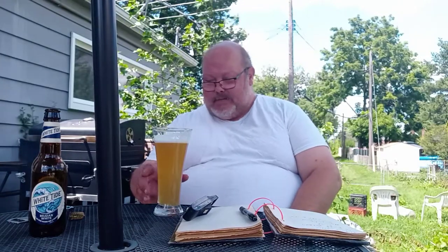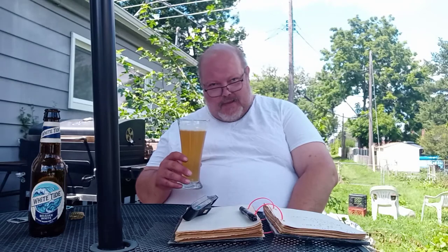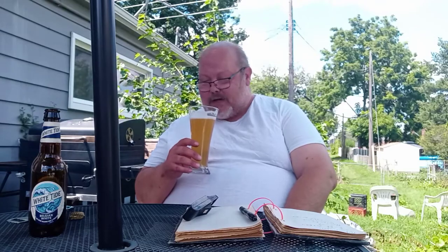A little bit too much coriander for my tastes in that one, but this one it seems like it balances it out between the orange peel and the yeast and the coriander. So you're getting a good mixture — it seems like a good balanced blend.